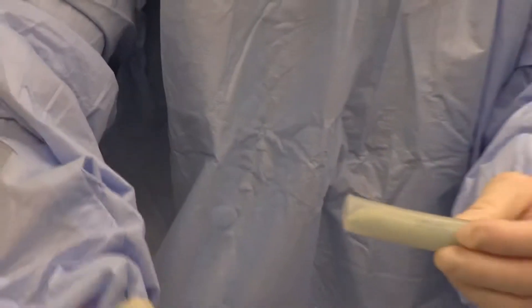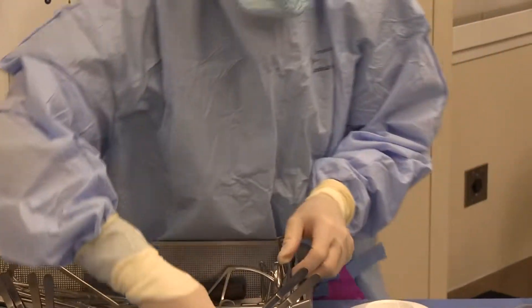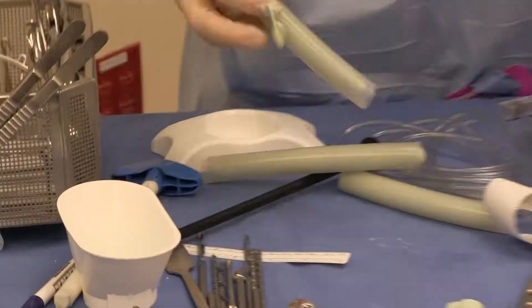What I like to do — because this is a round tube — I'll take one of the trays in the OR and I will just smush it flat. So that's one.